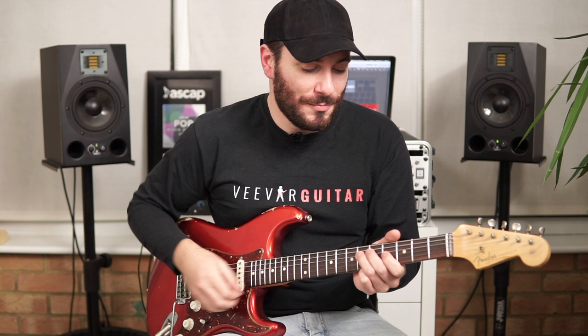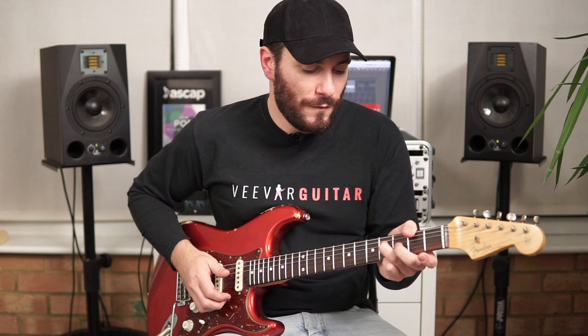Then we move down to an F# major chord — thumb on the 2nd fret of the low E string, 4th fret on the D string with the third finger, middle finger on the 3rd fret of the G string, and do the same thing.